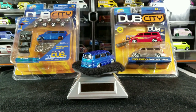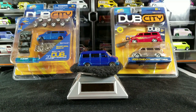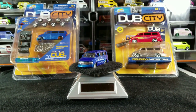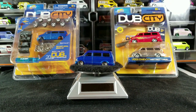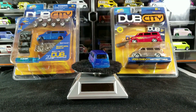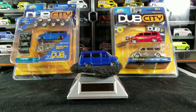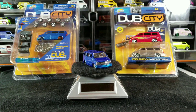Hey YouTubers, it's that van guy again with another Jada casting spotlight. Today we're going to be checking out the Chevy Astro Van from Jada. A lot of people don't like Jada because the Jadas are usually not scaled perfectly to 1:64 — they usually run a little bit larger. I don't mind it so much on some of the bigger castings like trucks and vans, because it's not so obvious when comparing them to other vehicles.